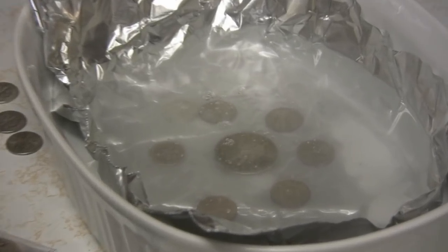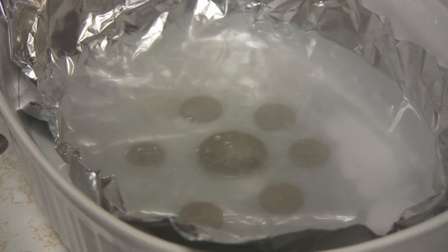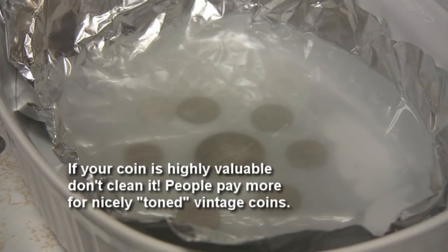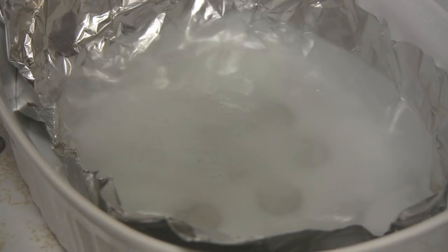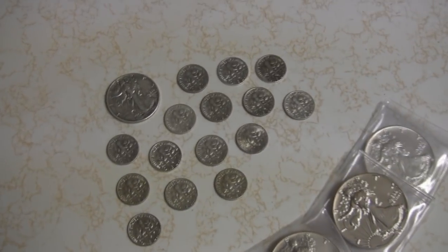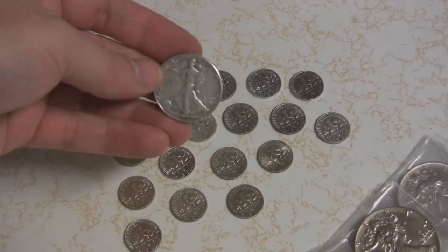I don't see them bubbling. I don't know about that Walking Liberty half — that doesn't look like normal tarnish, that might be a different kind of dirt. I might need a stronger cleaner for that, but we'll see. Let's do a little more baking soda. You've got to have boiling water — the heat is a catalyst for the reaction. And here you can see they're all done. Even the Walking Liberty half, surprisingly, came pretty clean too.